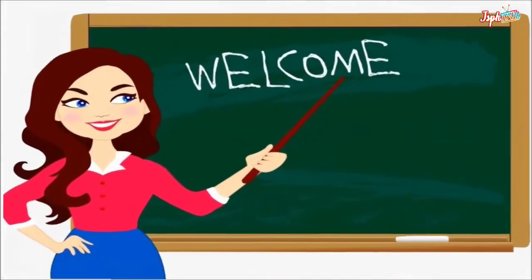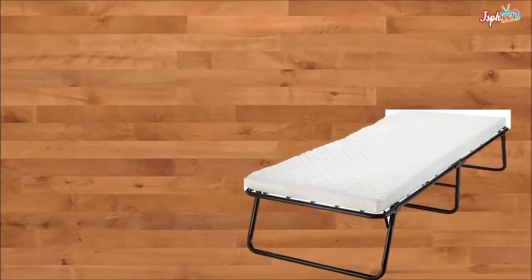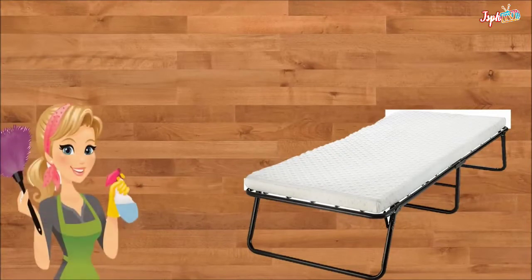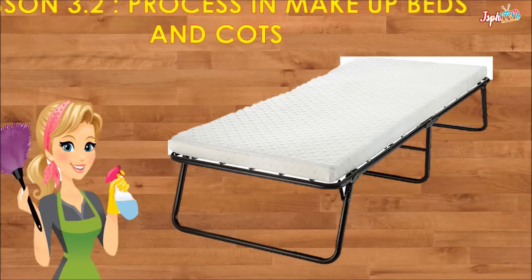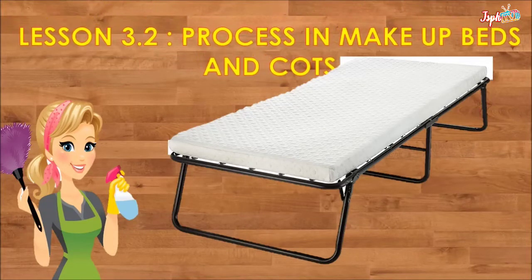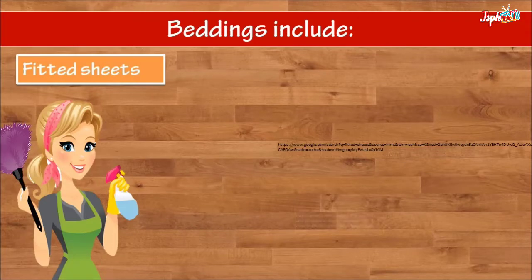Welcome to Household and Services. I am here today to continue our topic for the quarter two learning outcome three: makeup beds and cuts. For lesson 3.2, the process in makeup beds and cuts, their beddings. We have fitted sheets.